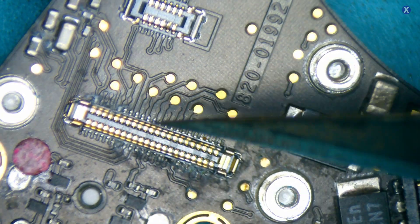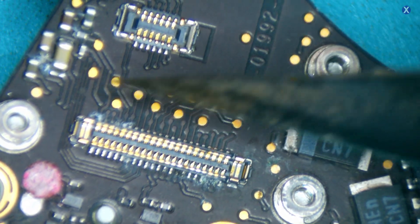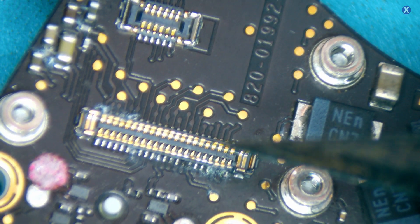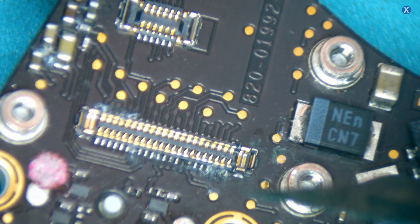For something like this, doing a repair — what we probably want to do is just do a replacement, because this is a detachable IO board, which makes it easy for a straightforward replacement. Otherwise, if this were part of the main board, we would have to remove the connector and replace it directly on there, which would be a lot more work.